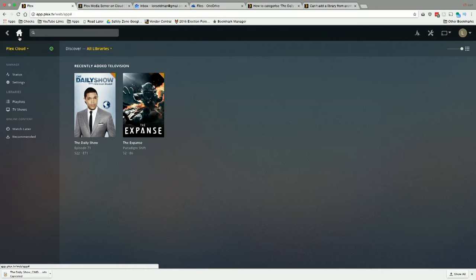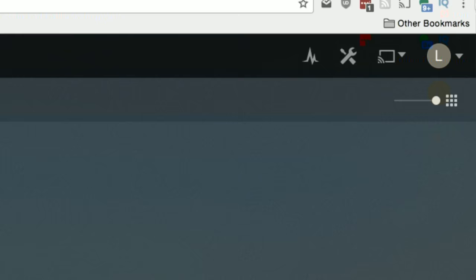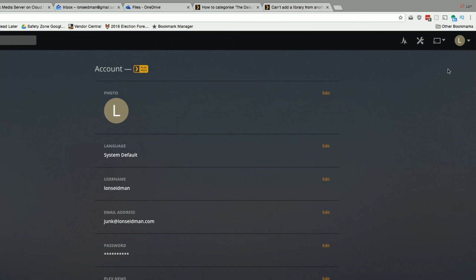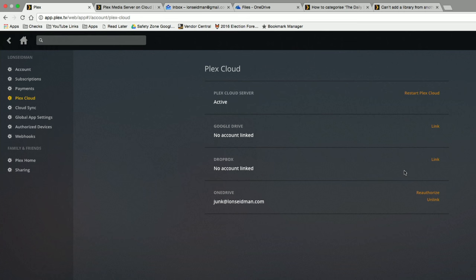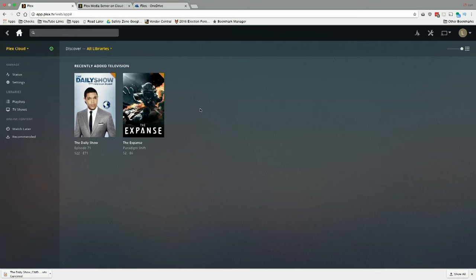That works pretty nicely — we can load content and transcode it to a mobile device. To add additional cloud services, it's a little counterintuitive: you don't do it from the server list. You go to the upper right-hand corner to the account section, then to account settings where you can add cloud service providers on the left. You'll see Plex Cloud listed there — that's the one you want for this feature, not Cloud Sync. I can add Dropbox in addition to my existing OneDrive connection.